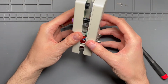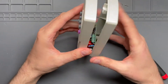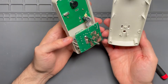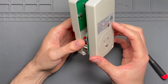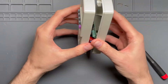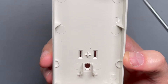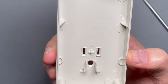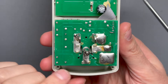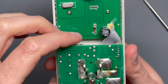Everything's unscrewed. There were little slots in there for creepage that are molded right into the back of this housing. You can see right there — there are these little channels to keep the appropriate creepage distance between line and ground, and neutral and ground. And you can see that right there on the circuit board: there's where the two pieces of plastic slide in to provide that proper creepage distance.